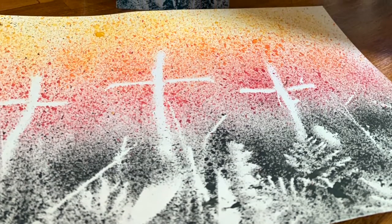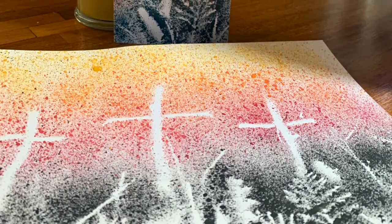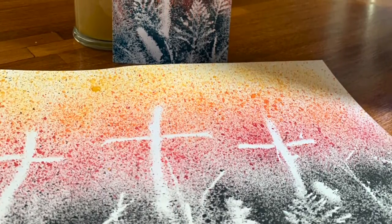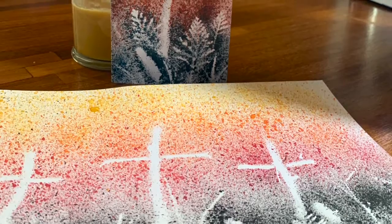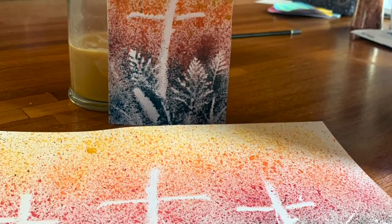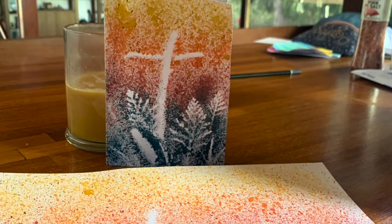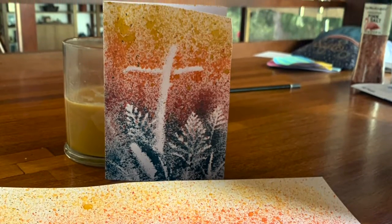We all know that Easter is all about what Jesus did for us on the cross. Today we can do something really fun and easy to depict that — maybe we can make some cards to send to our neighbours, or make some lovely little scenes of what happened that day and what Jesus did for us.